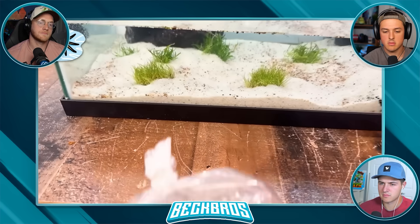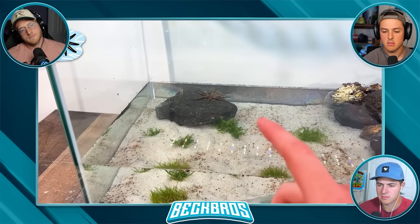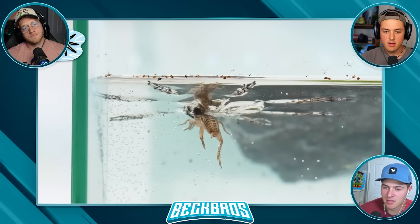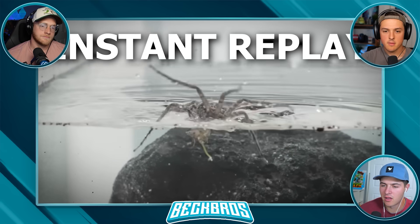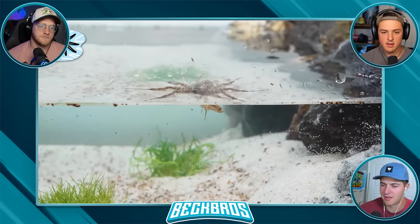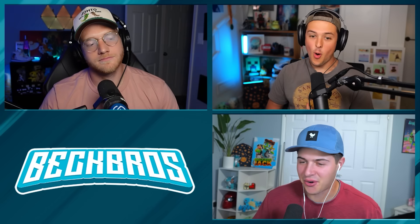I want to see if this fishing spider will dive under the water for some crickets. I accidentally dropped the cricket in, and right away the spider went insane and pounced on it. The cricket was now straight in the fangs of this spider. I took the cricket from the spider to get the shot one more time, and the spider once again pounced on the cricket as soon as it saw it.